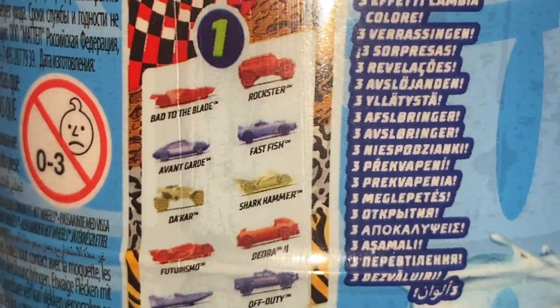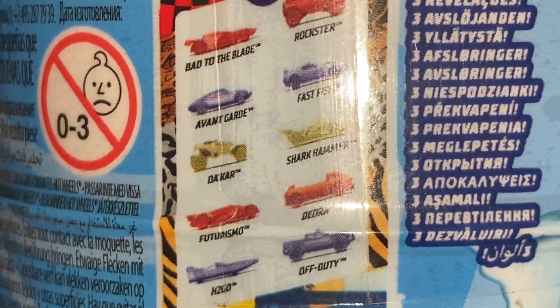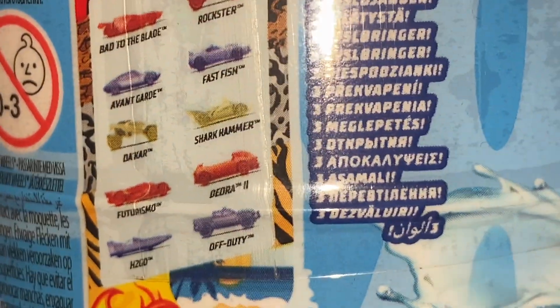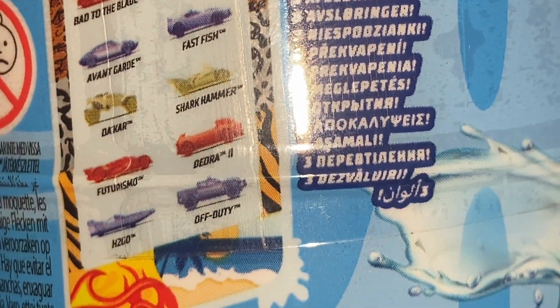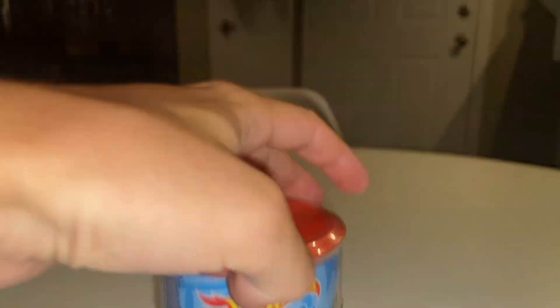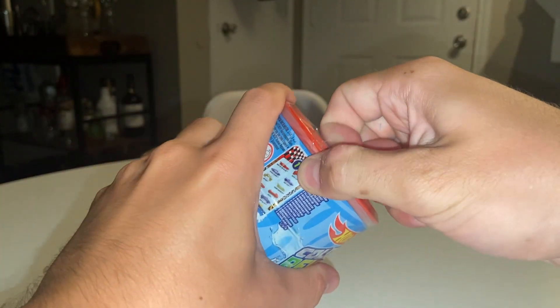None of these are bad. Rockster and Bad to the Blade would have been cool. Fast Fish and Avant-Garde — I never see Avant-Garde anymore as a casting. Descartes and Shark Camera would have been cool. Honestly, all of these are cool. But Deora 2 is a favorite of mine and many other people, and it's cool that we got that one. You can see them down there in the bottom too. These ones are red — the last ones we got were orange. So I'm going to open these up.